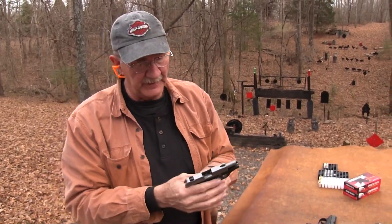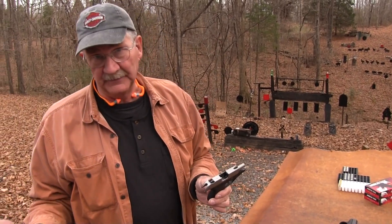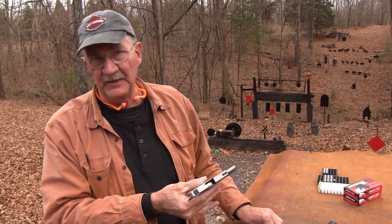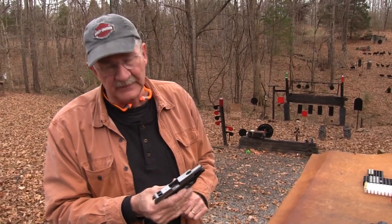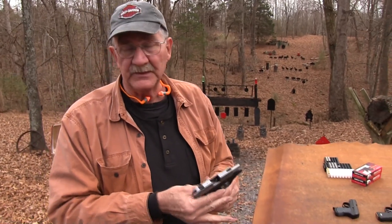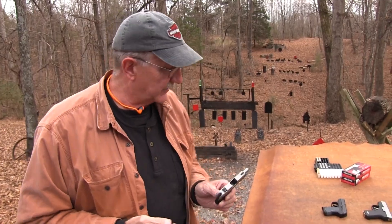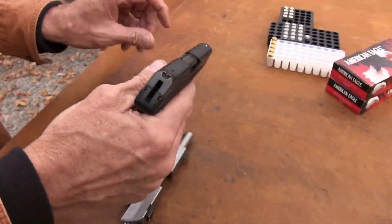It's a 6+1 little pistol. The Beretta Pico — smaller than the Nano. Nano, then even smaller, Pico — some kind of unit of measurement, as I understand. And this little gun is little. It is thin, it is slim. That is its claim to fame. It's not as thick as even the LCP, which we have out here for comparison.